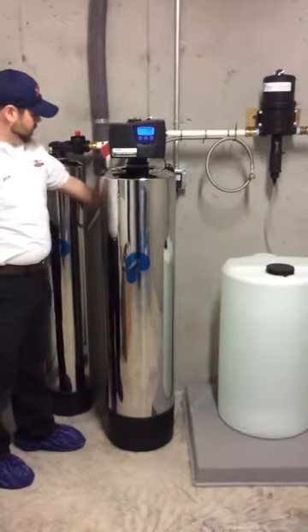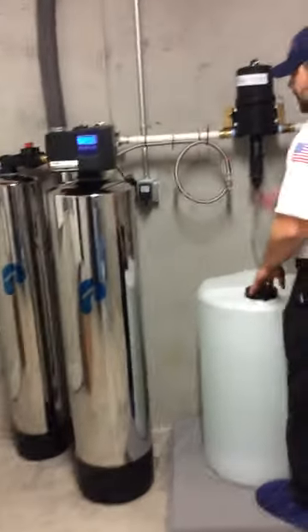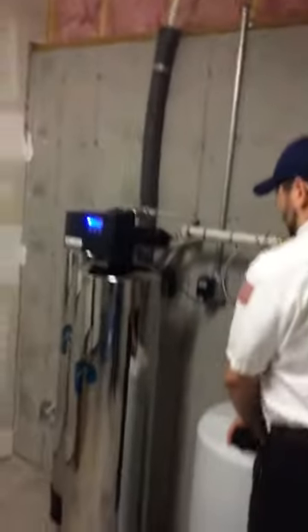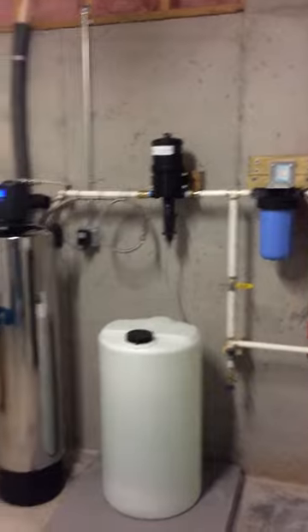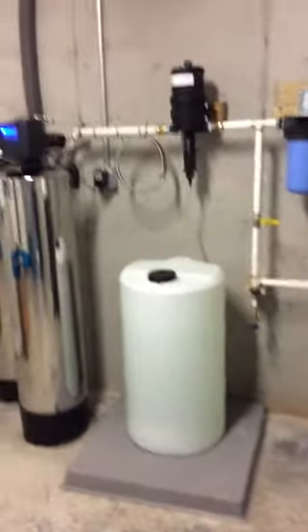From the carbon filter we ran a boiler drain so he doesn't have to spend any more money on getting these jugs to fill up. That will be treated water back into the scale tank. From there we're going up into the main and shooting off into the rest of the house. That's really it. If you like Pelican, give us a call.